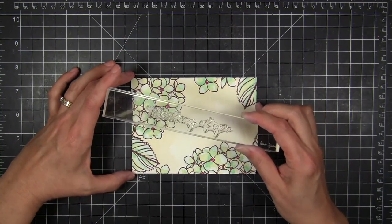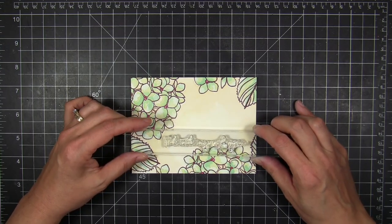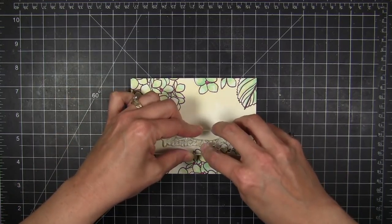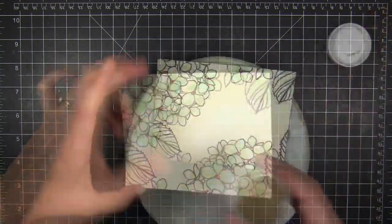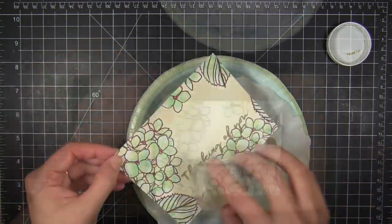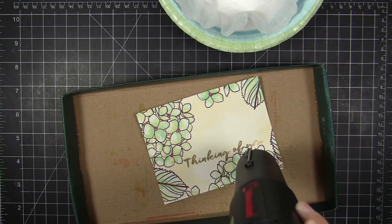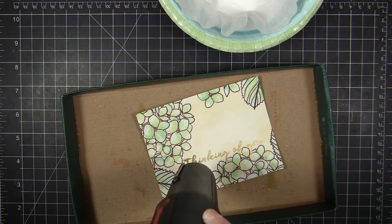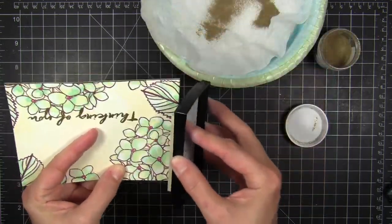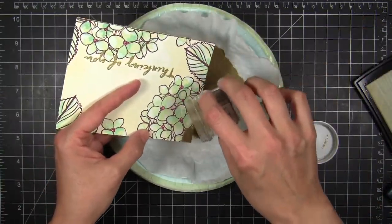Now I'm going to pounce the surface with an anti-static pouch, then take the 'thinking of you' greeting — a really nice brushstroke sentiment. I decided to ink it up with Versamark and emboss it in gold right over the top. I'm using Hero Arts gold embossing powder. This font is a little thicker than some finer detailed sentiments, so Hero Arts gold powder works well — it's a regular grind, not super fine but not overly chunky.